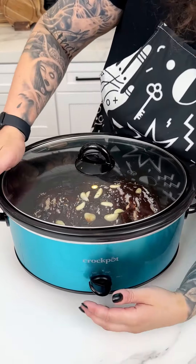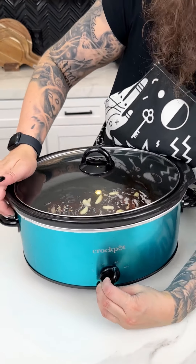I'm going to pop on my lid and we are going to turn this on high until our pork chops are beautiful and succulent.